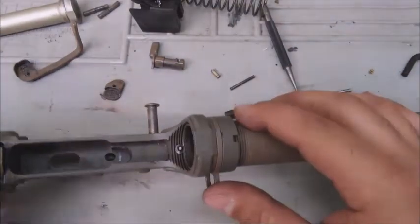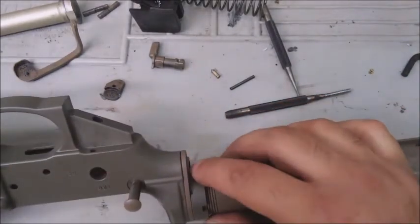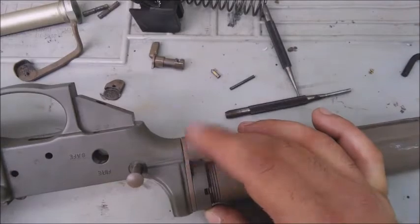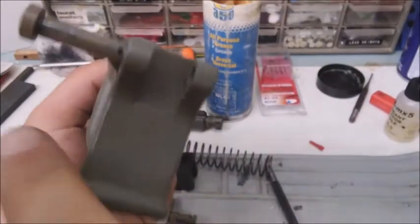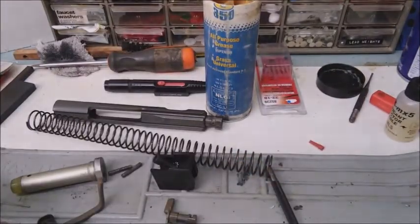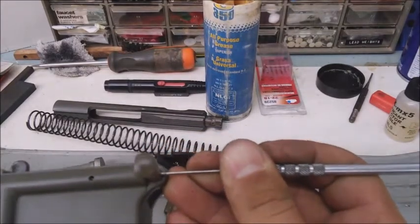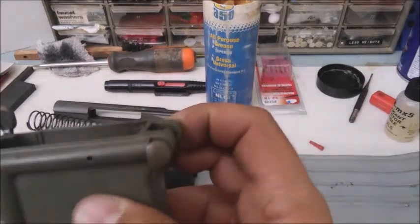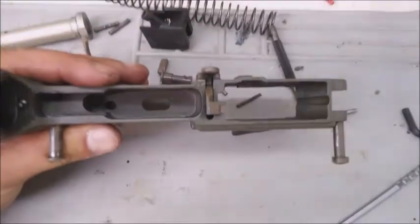If you ever take the buffer tube off, hold your finger over the detent because that thing will fly across the room. Once you take the castle nut off, there is a spring and detent in here that can get bent if you're not careful. I wouldn't recommend taking this one out unless you have the tools. You'd use a special tool to depress the detent in that hole — they're a pain to say the least, so don't take it apart if you don't know what you're doing.